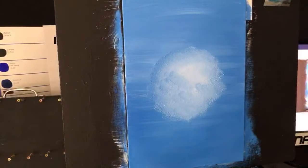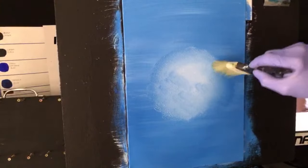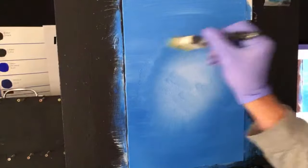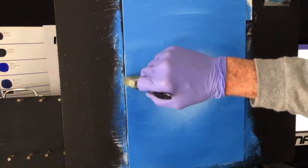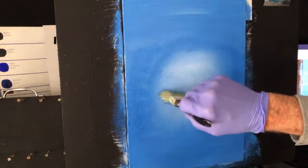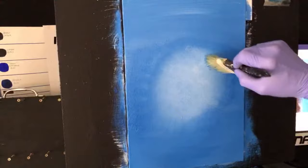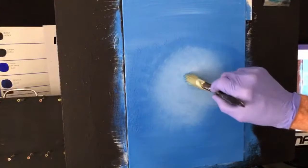I grab my paper towel and wipe — I always wipe the build up off. Now I want to merge this glare into that blue, just like so, wipe it. Take your time when you're doing this; I'm kind of rushing because I'm doing it live with no room for editing. That's a demonstration. I'm going to get out of this white bit so I can just concentrate on the blue, because if I keep coming backwards and forwards I'm going to contaminate that white with blue, which I don't want.